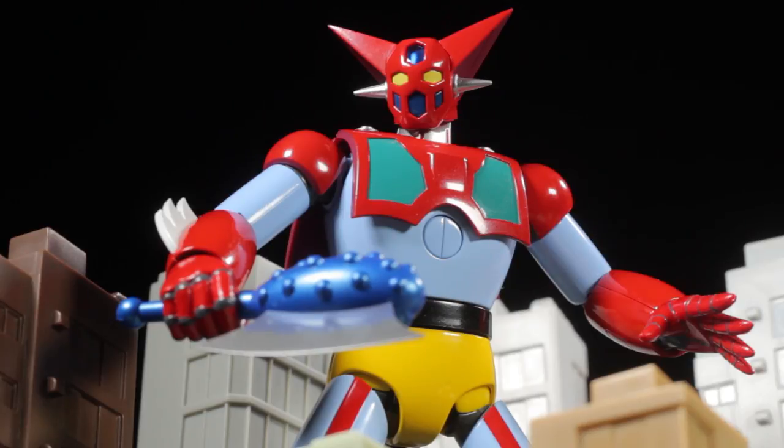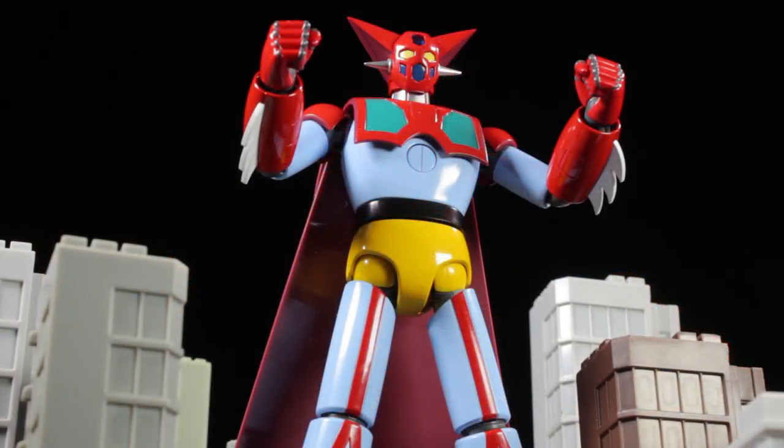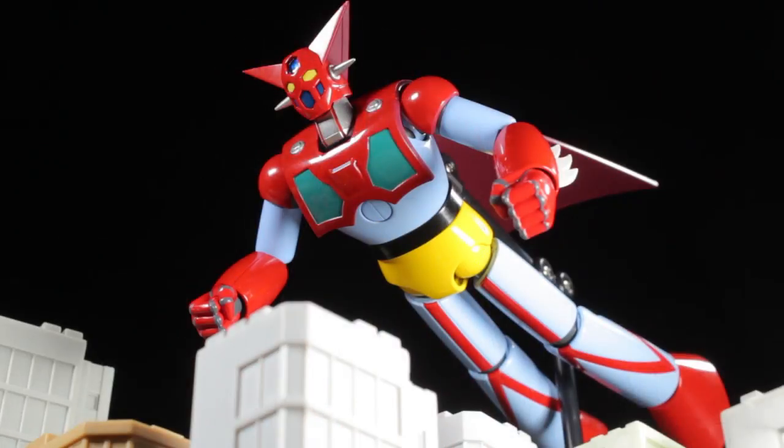Getter 1 is the combination of Getter Machine Eagle, Jaguar, and Bear. Getter 1 is the most balanced mode of Getter Robo and is typically the first mode to be combined into. Be sure to check out the 1974 manga and anime Getter Robo — they are absolutely fantastic.